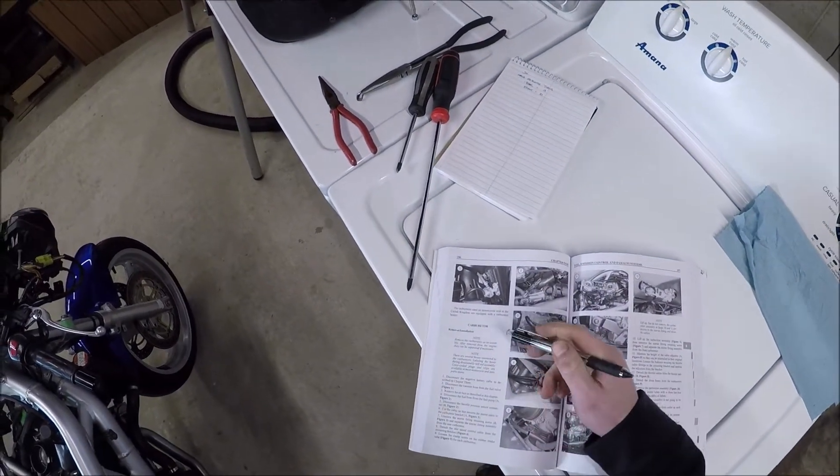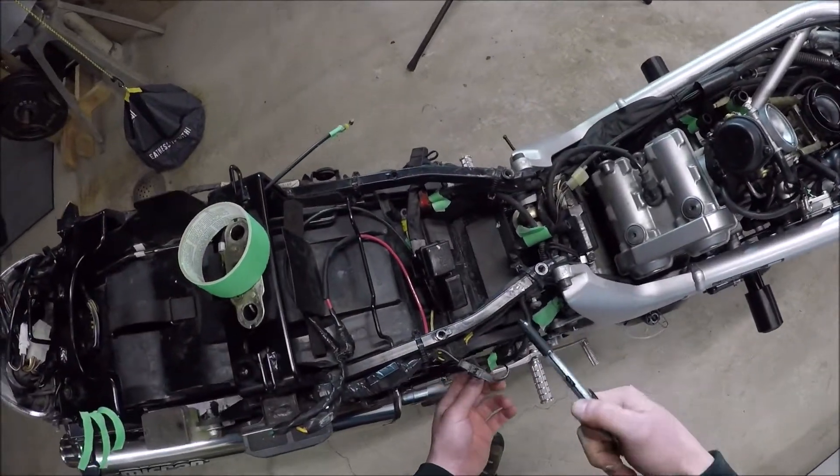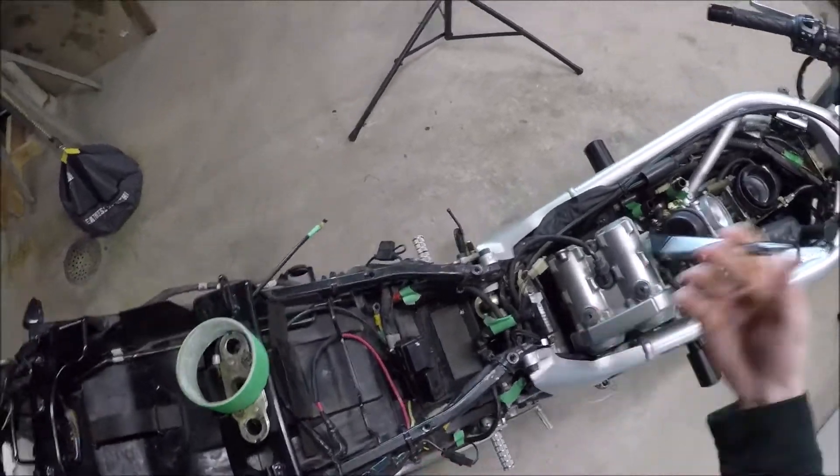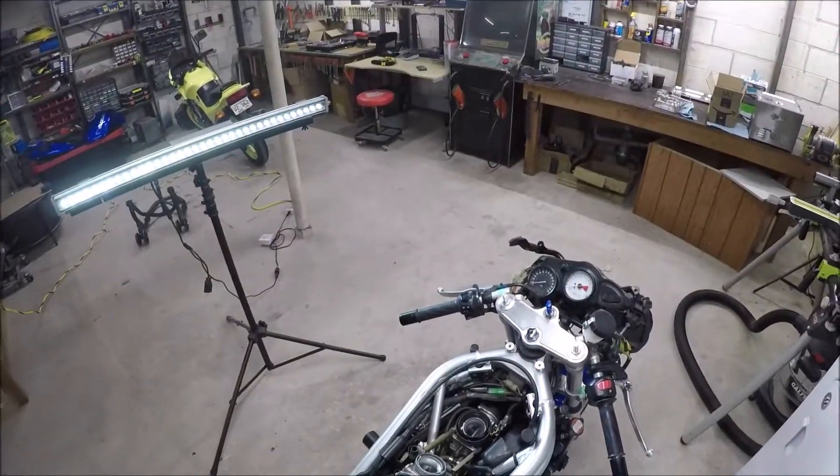Disconnect negative battery terminal as described in chapter 3. I actually pulled the whole battery out because I'm going to be replacing the battery anyway. This is your negative terminal. You just don't want any chance of causing a spark when you've potentially got loose fuel around there.